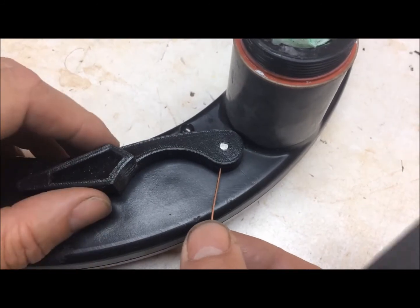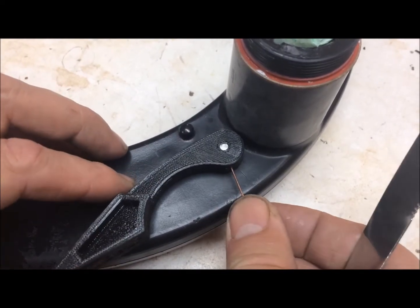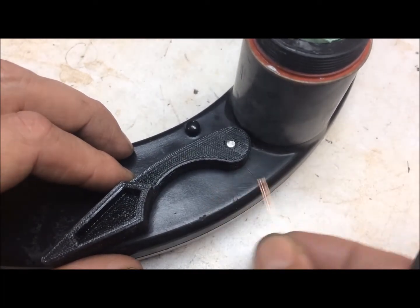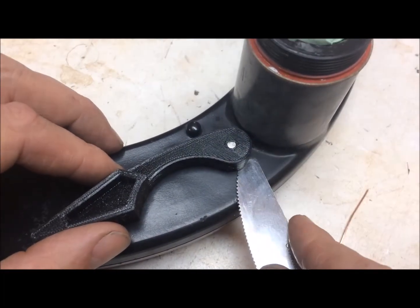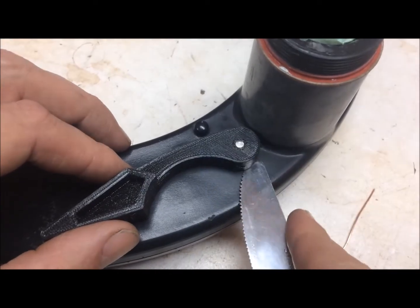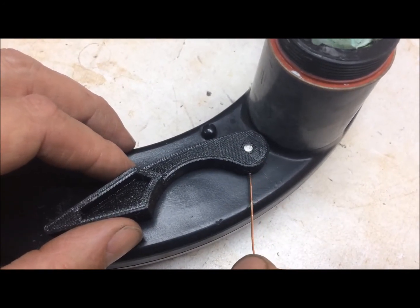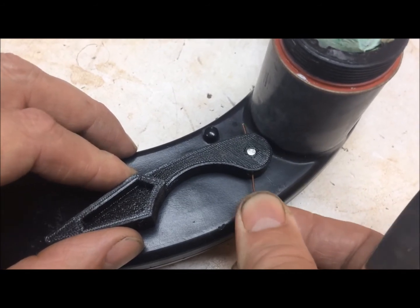Make sure the hole is aligned by putting a paper clip or small piece of wire through it. Feel around the edge of the hole and adjust the lever up and down with the knife until you get the hole aligned perfectly. If the hole isn't aligned perfectly, you'll bend your roll pin when you try to insert it.